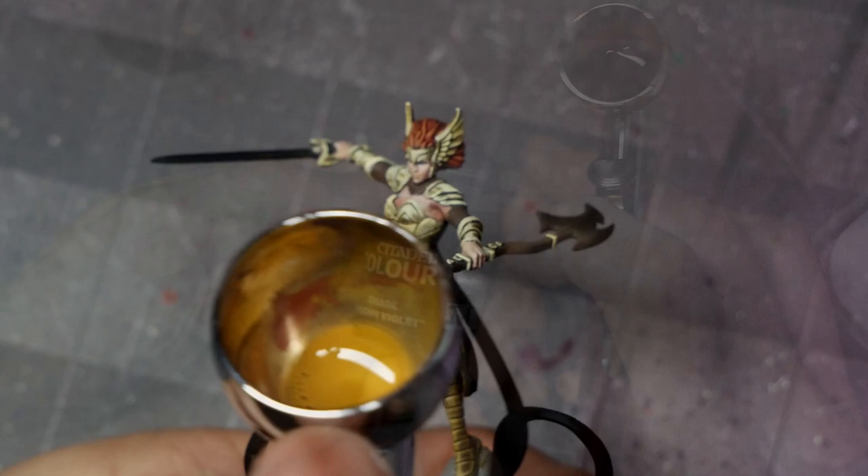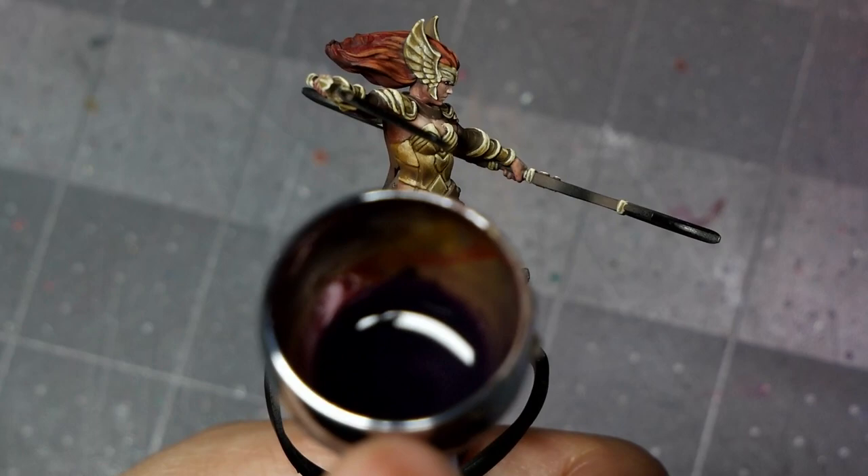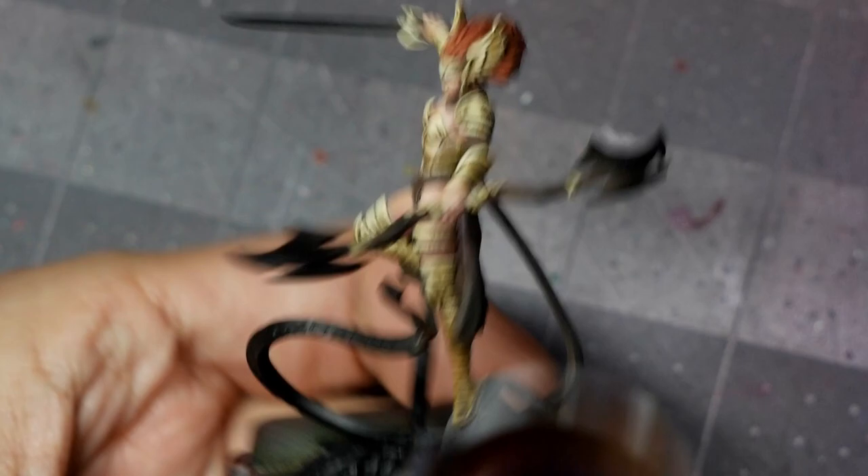And then we'll apply a final shade with Juicy Violet, targeting the deepest shadows with the gold. Once again, a fairly diluted mix of Juicy Violet, so it's a very soft glaze. The goal is nuance — I'm not trying to oversaturate with the violet, just softly shade.